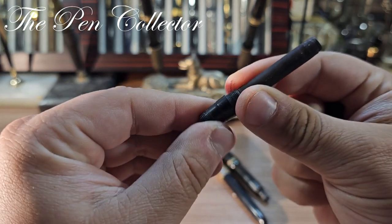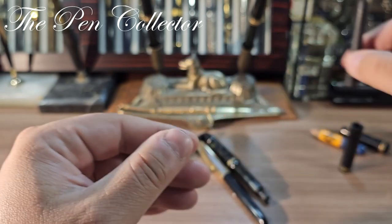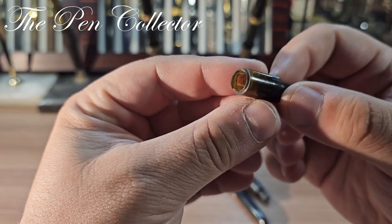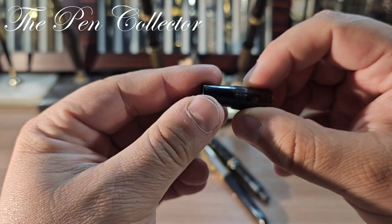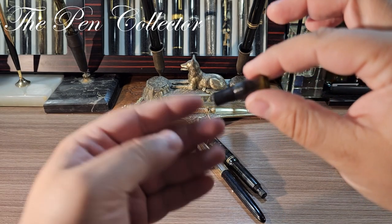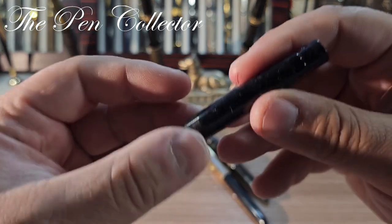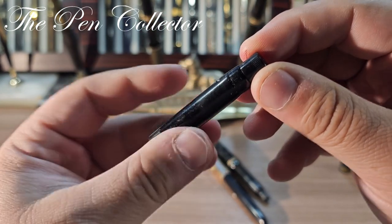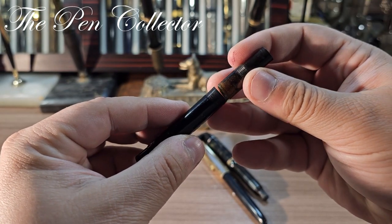Here I have what I believe is a piston filler — yes, it is definitely a piston filler, quite interesting, probably also from the 1930s. I have this part which I recognize — this is an ink window, too bad it is definitely broken. This is a gripping section, probably also from the 1930s or 1940s. I also have this which seems to be a barrel — it's slightly deformed, probably a celluloid barrel.